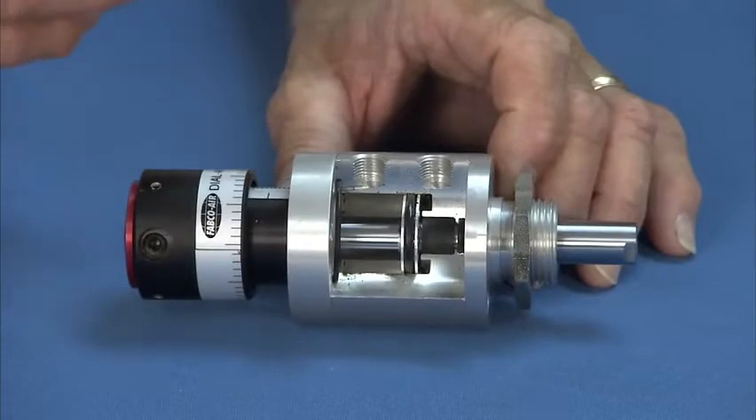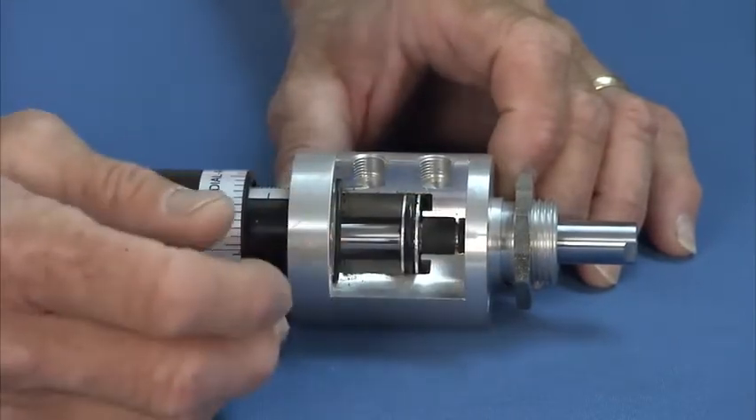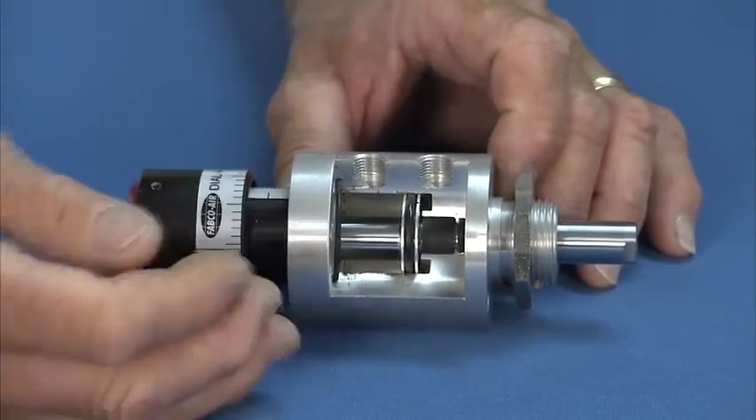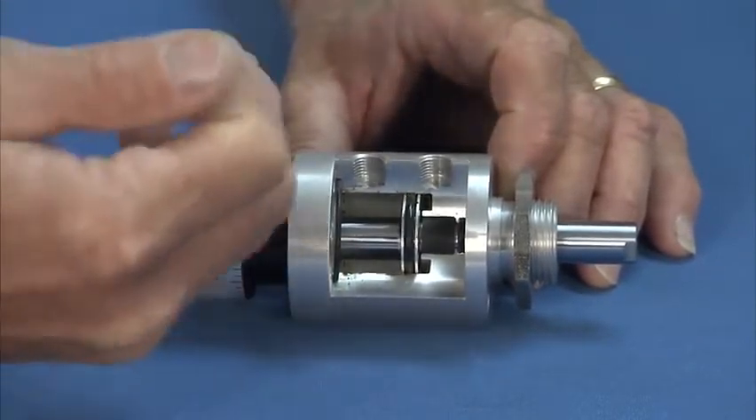So it's more shaft life? It is. It's more seal life also. And we also use a Teflon impregnated grease — it's MagnaLube G. We cross-hatch hone the bore, and the microscopic Teflon particles embed themselves in there, and you're running Teflon against Teflon.